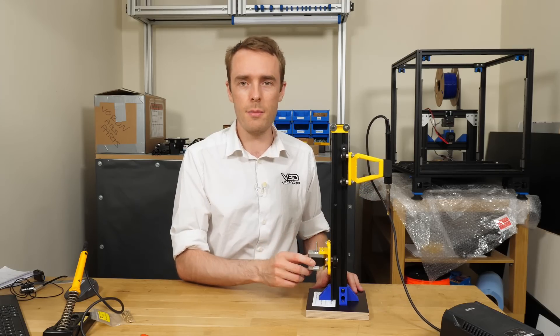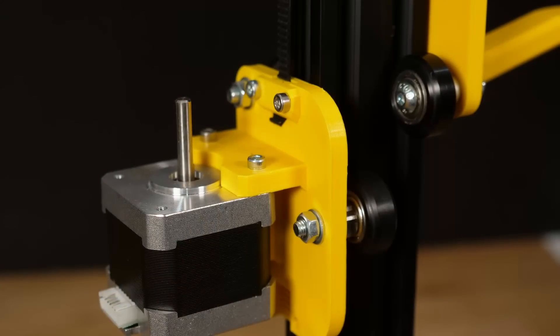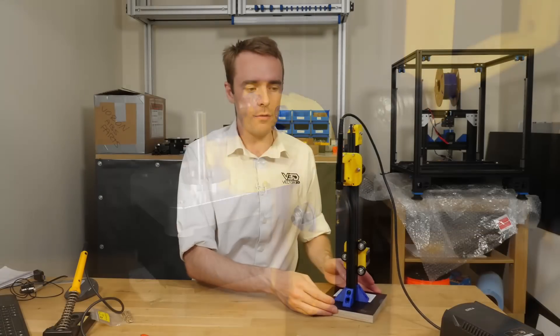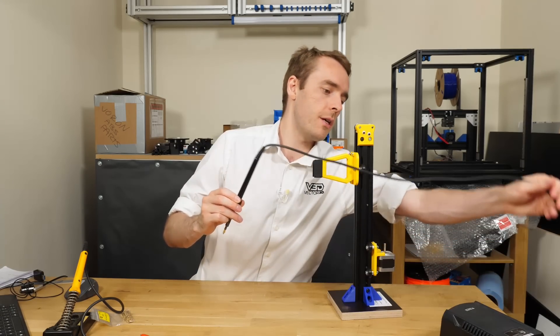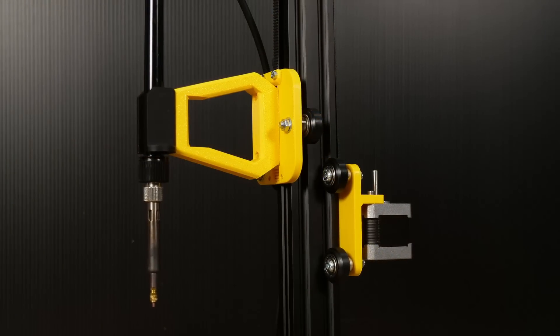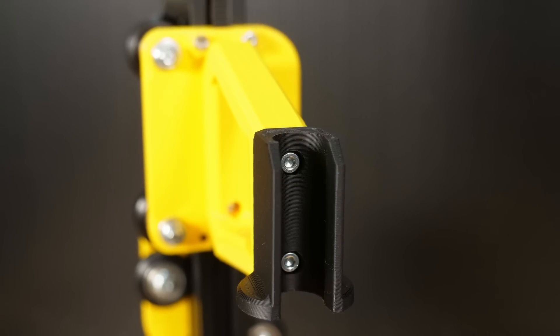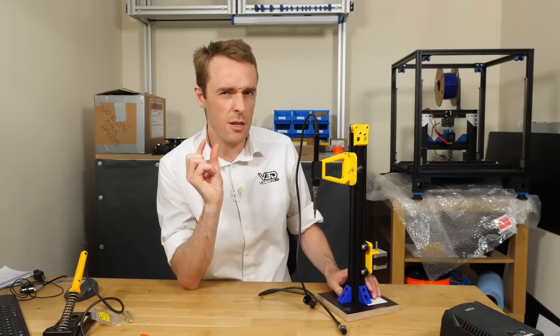I've used a NEMA 17 for the counterweight because I have loads of them sitting in a box from dismantling old printers. You don't need a motor that works — it's not being used as a motor, it's literally just a dense weight. For the soldering iron, I've used the one I already had which can be unplugged from the soldering station and doesn't plug directly into the mains. These soldering irons are all generally very different, so I encourage you to modify the grip part, measure your own soldering iron, see what diameter you need, make it just a smidge smaller, and then you can press the soldering iron up into it.